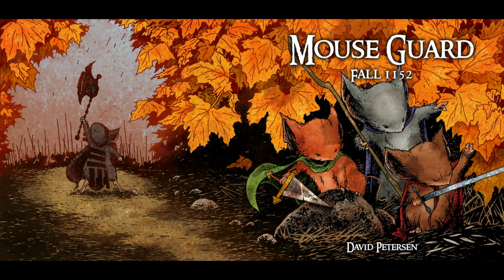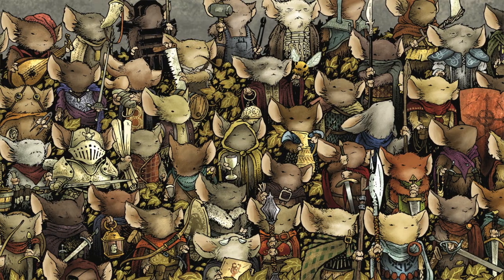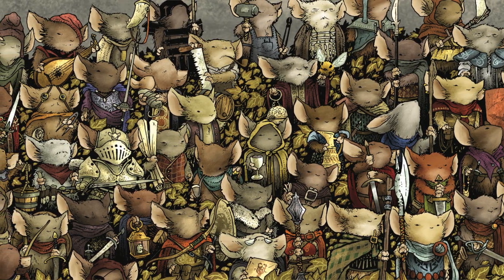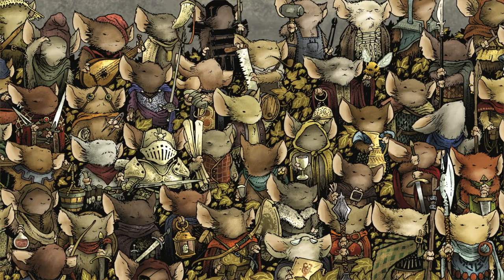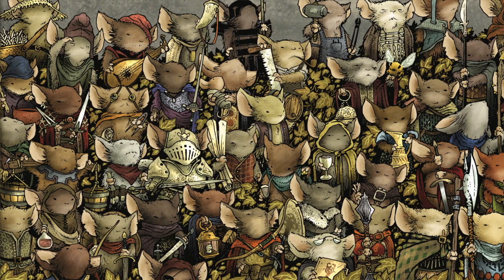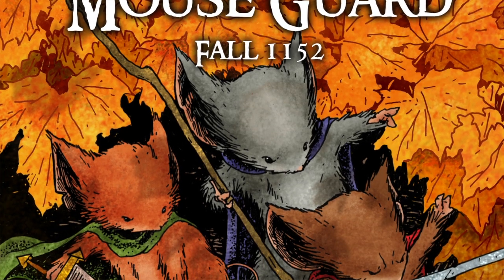Jacket cover. I was originally going to do something more like the first edition role-playing game cover with all the characters facing the reader, and toyed with the idea of watercoloring it. This was back when I was working on issue five in Baltimore, Maryland. I was with Mark Smiley, and he suggested I should do something more representative of the story inside the book. As soon as he said it, I was amazed I'd been dumb enough to think of pursuing something different. For the jacket, I focused on the main trio under fall leaves to reinforce the title of the book.